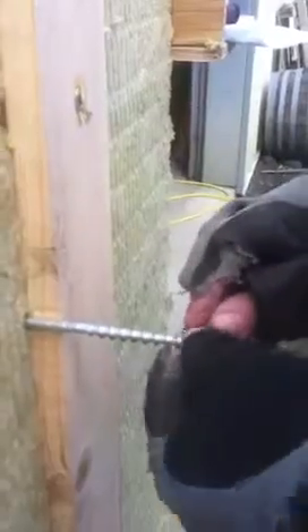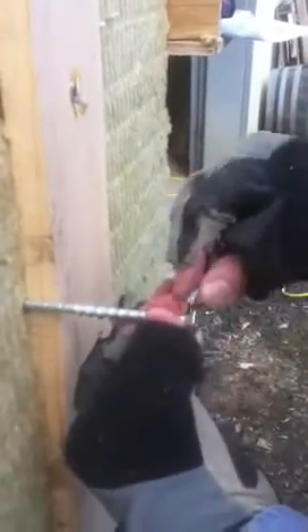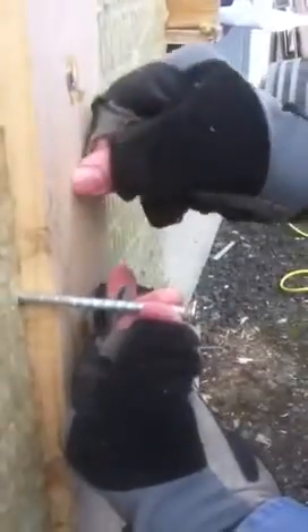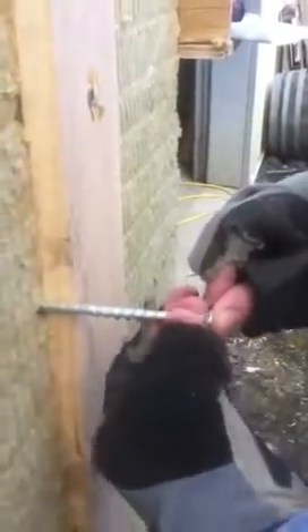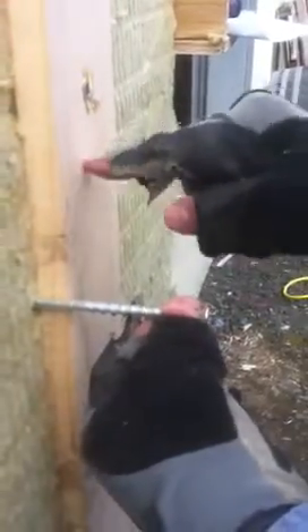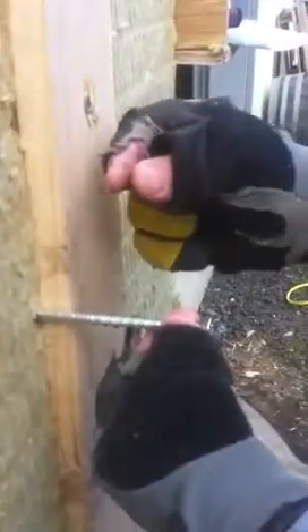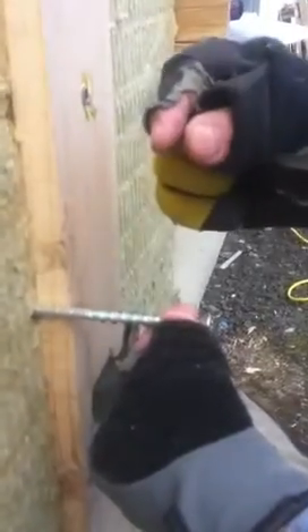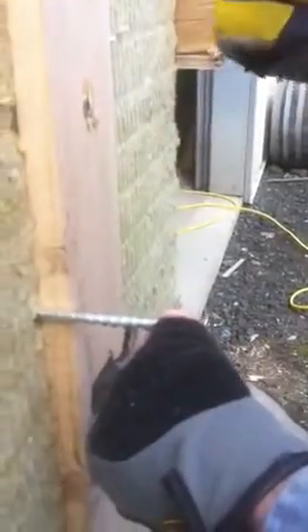So the threads will just pick up. And the power of the threads in this area is what's driving the countersink head into the batten, rather than the power of the tip into the wall compressing the head into the batten. It's an important distinction to have these threads driving the head into the batten, so you don't wind up changing the distance or the thickness of the insulation by compression in any appreciable amount that would cause your wall to be out of plain or out of true.